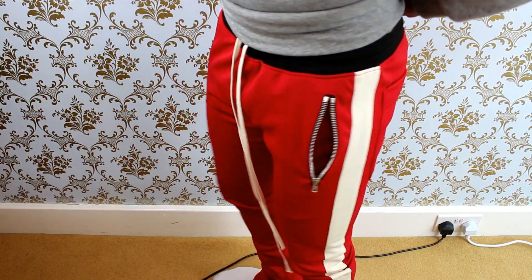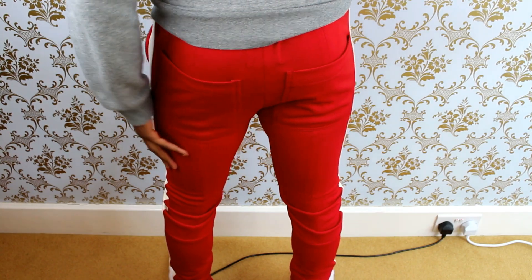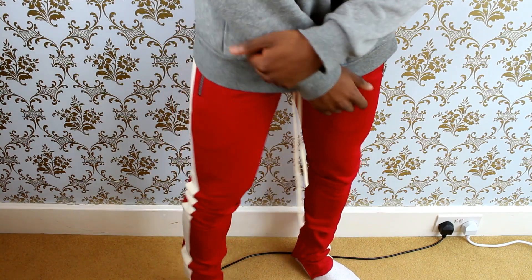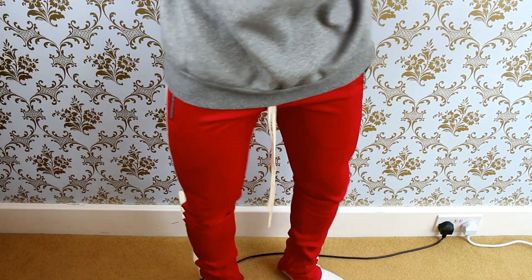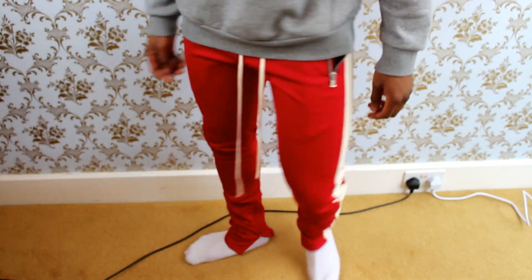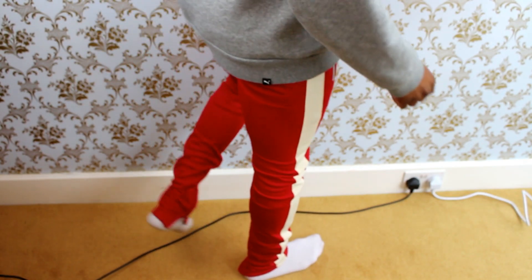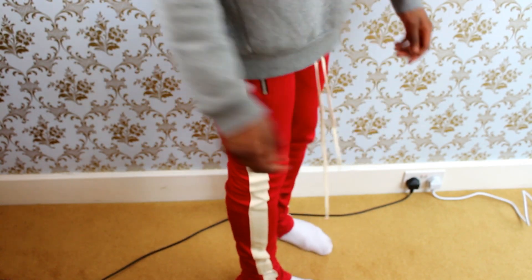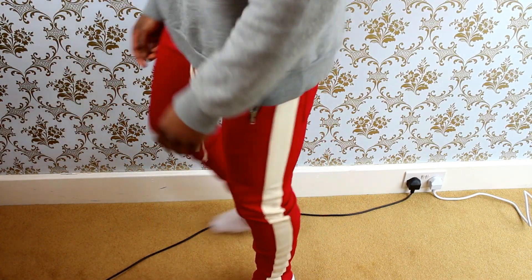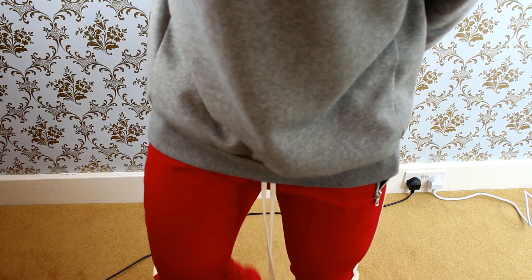My only issue was the sizing. These are a medium and my waist is a 32, so that should fit a medium, but my legs are bigger than the normal person of that waist size. What happens is, as you would have seen if you watched a D Squared video, when I do get the correct waist size, they're really tight and they kind of start falling off my waist as well. I would potentially go up to a size L, but the only issue with that is the length — when I size up, the length is going to get longer and it's almost going to be too long. So I'm not actually sure what I'm going to do with this pair.